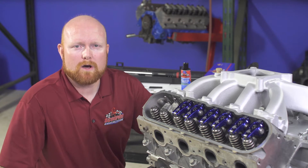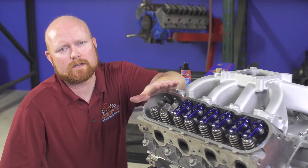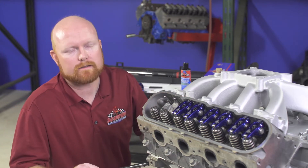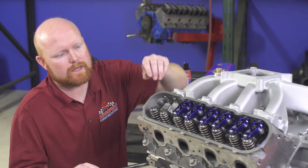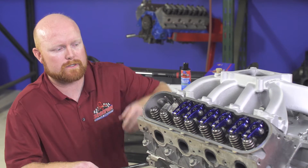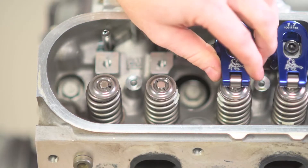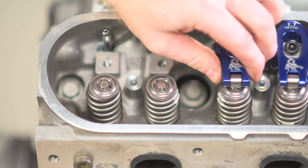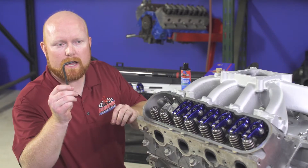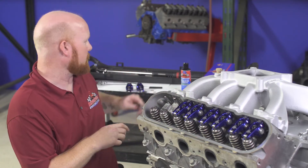In order to install your new Scorpion LS rockers, the first thing you need to do if you have an existing engine with rockers on it is to remove those. Rotate the engine over by hand in the normal direction of rotation until the specific rocker you want to remove no longer has any load on it and the valve is closed. Watch the engine, rotate it until that rocker arm has some free movement and the valve is all the way closed. Then take your 6 millimeter Allen wrench, loosen that bolt, take it all the way out, and remove the rocker assembly.